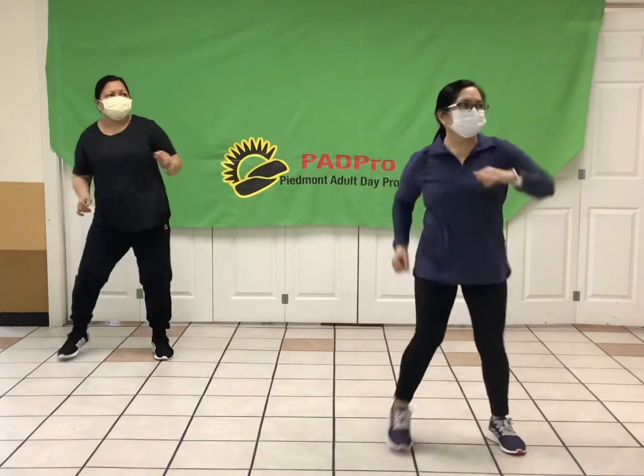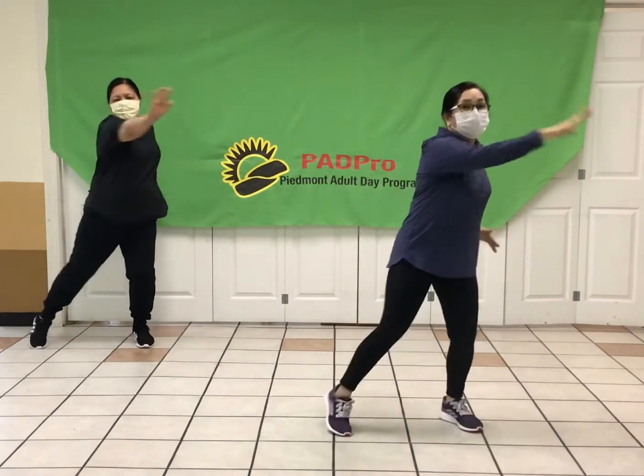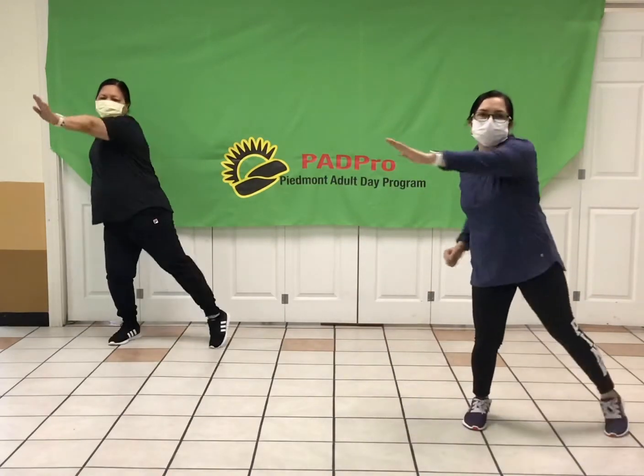All right, you remember that reach? Let's do it right now. And reach. Good. Arms out in front, press right here. Nice and strong.